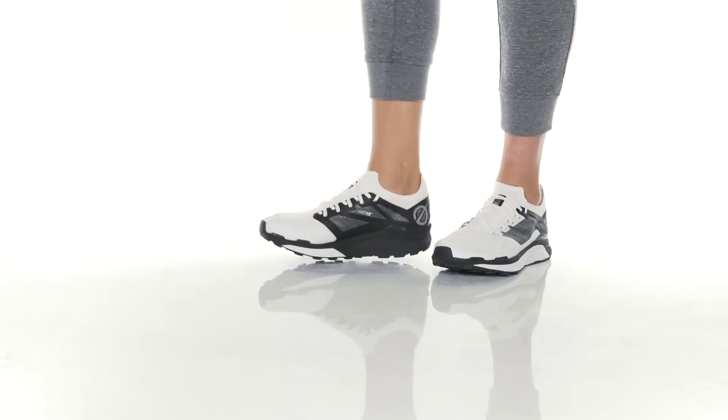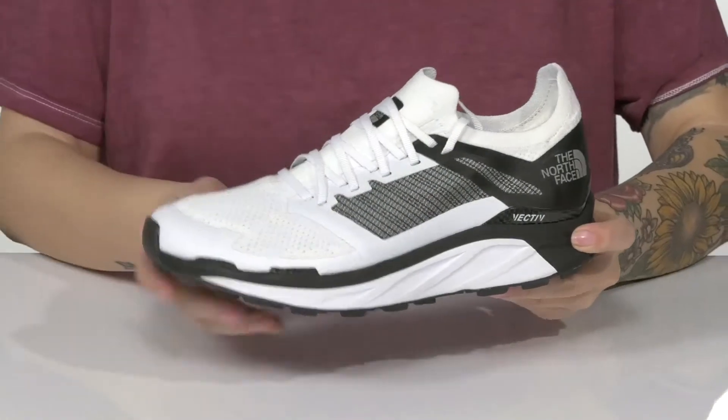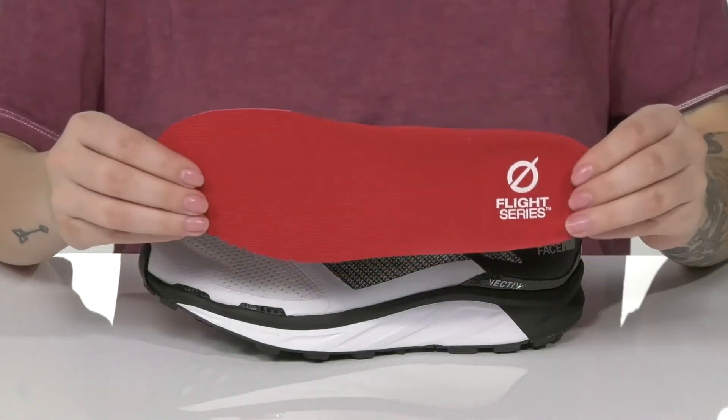Enjoy every outdoor adventure in these sneakers. They have a breathable textile and synthetic upper with a reinforced toe cap. There is a textile inner lining and they also have a removable insole.